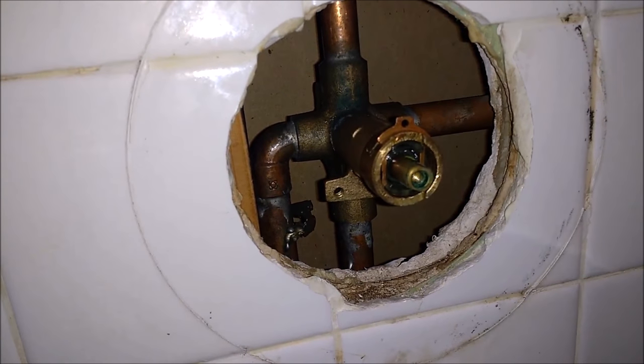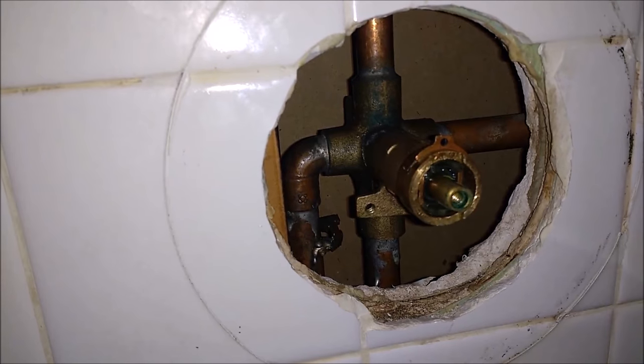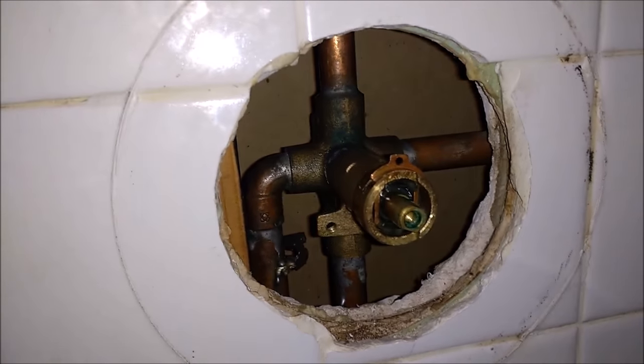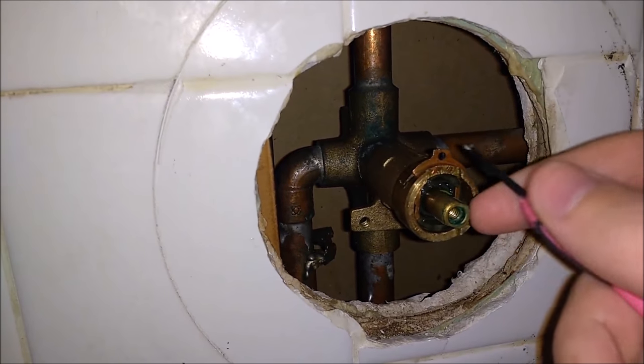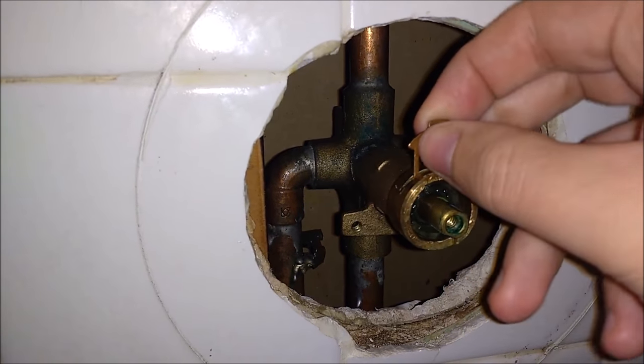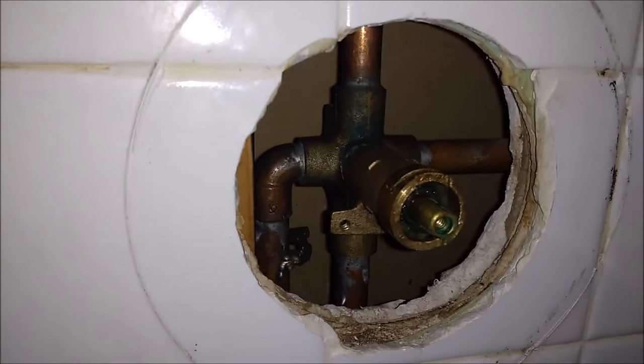First thing you want to do is remove the handle and the plate that's in front of it. Then there's a little clip right here — you'll see. Go ahead and just pop that out; it should come out pretty easily. Set that aside.